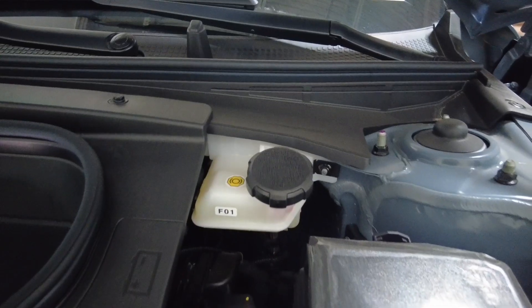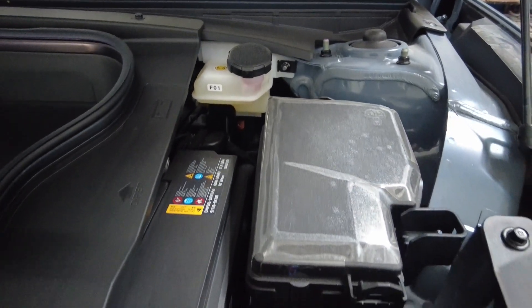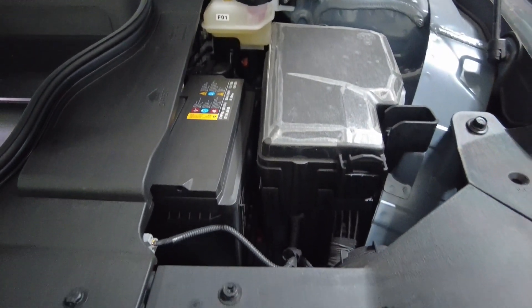On to the next fluid: brake fluid. All cars have brake fluid. You change that once every three years on average — they do recommend two years, but in the industry we do it about every three years. This prevents water from being absorbed into the brake fluid, because it is a hygroscopic fluid and it absorbs water over time.